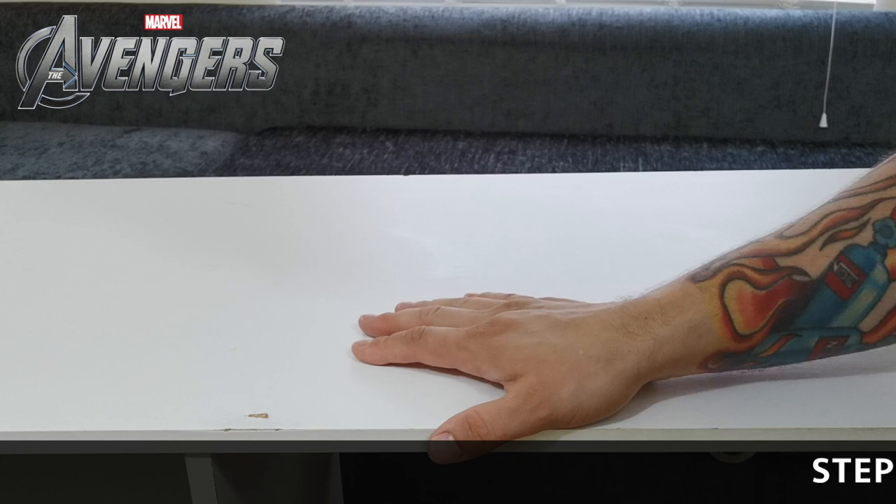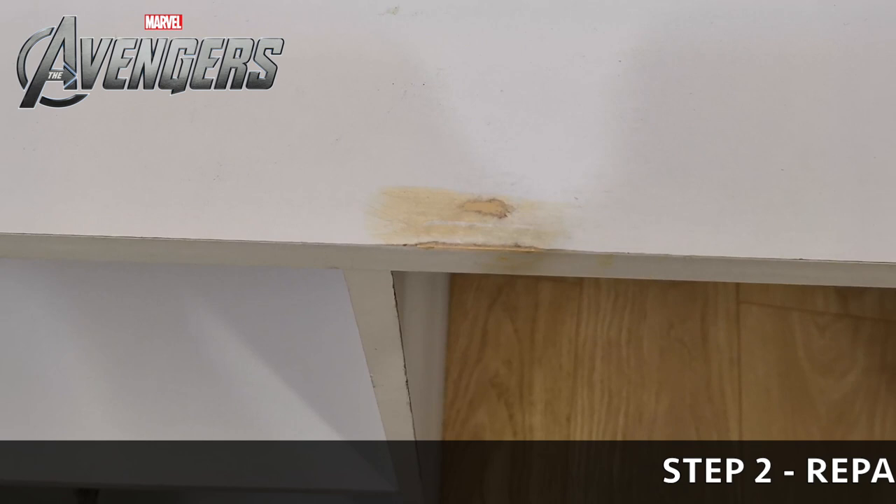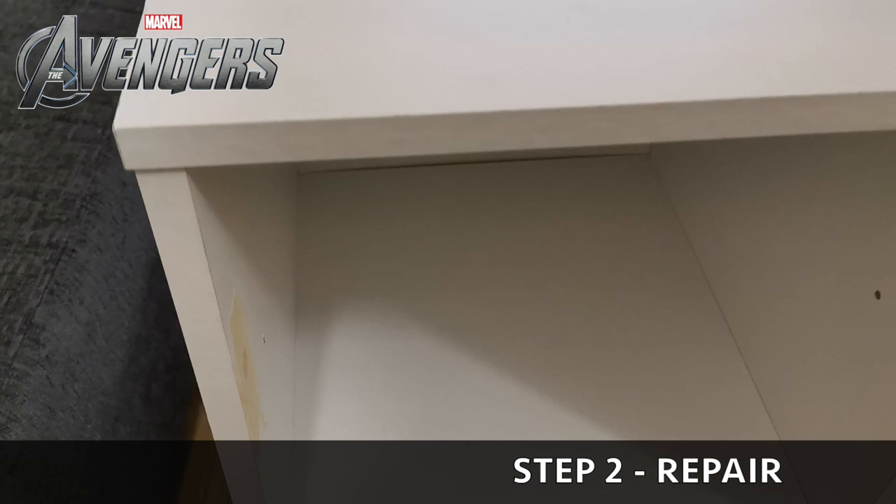Step two: go around and check for damage, because if you have any damage or chips you want to take care of that straight away. The way to achieve that is by filling it in with wood filler - get some wood filler and put that into the gaps.